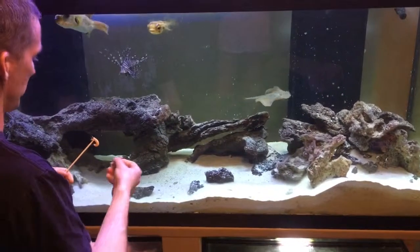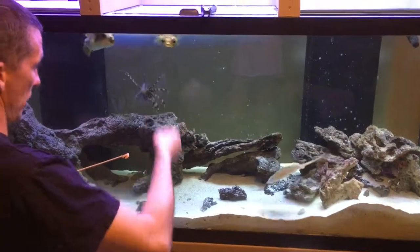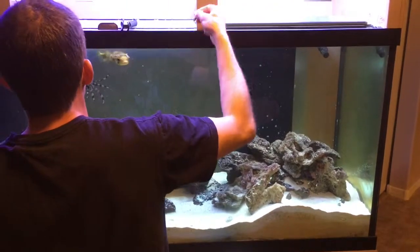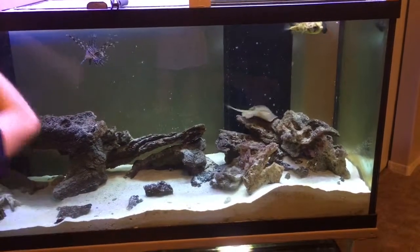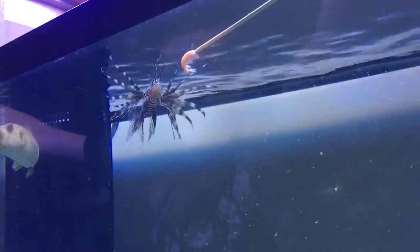There we go, he got him! One of the biggest problems is he's still a little slow on reaction time, while my two puffers Rufus and Jasper are much more aggressive eaters, so you kind of have to distract them. Then we started doing this on a stick and now he's eating right away off the stick — there he goes!